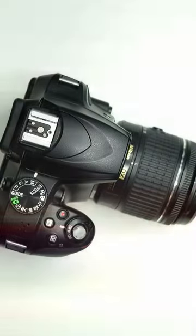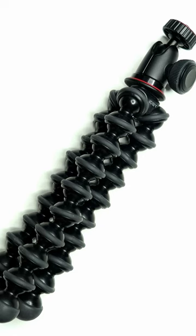Create some electrical orb effects with the flashlight. Let me show you how. You'll need a camera, a tripod, some string, a flashlight, and a dark place.